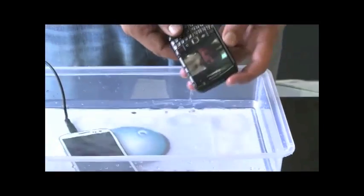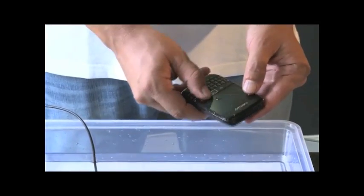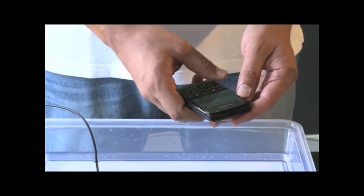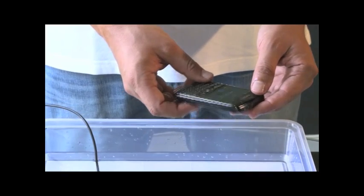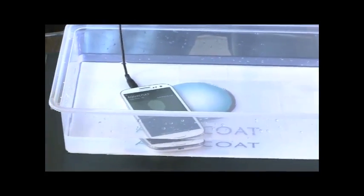For added assurance, we're going to take the BlackBerry out. The music is still there — we're going to stop it. And I think because of the success, we're going to call AquaCoat to congratulate them. And this is the trial. Call AquaCoat.